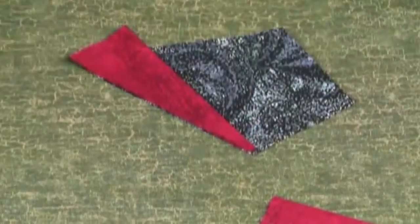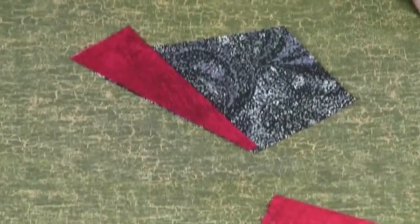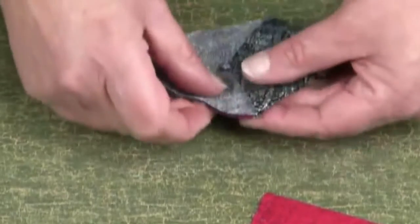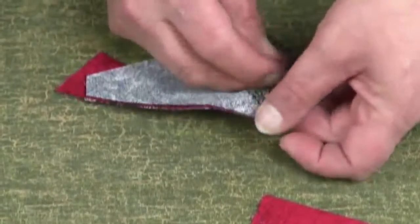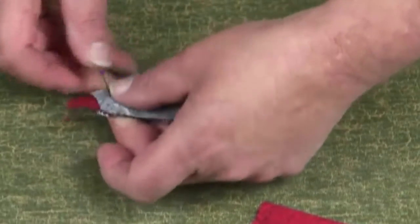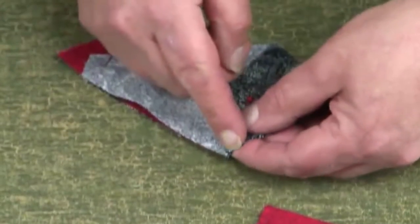Then I press to set the glue. I do this so that it makes it easy to put the next piece in place and pin it for sewing. Make sure the top edge is aligned and pin.